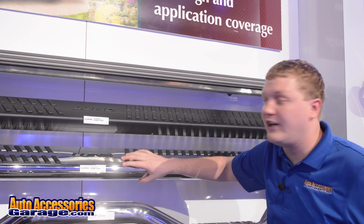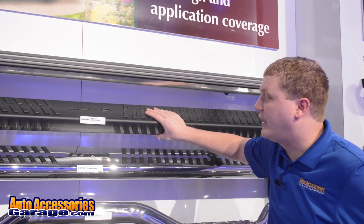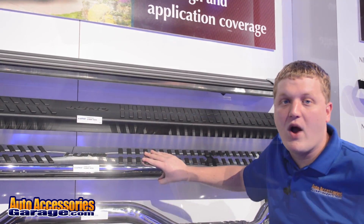You can see this is available with the stainless steel finish or the black finish. Both of these are crafted in a lightweight aluminum alloy. They go on easy, no drilling required, simple bolt-on installation.